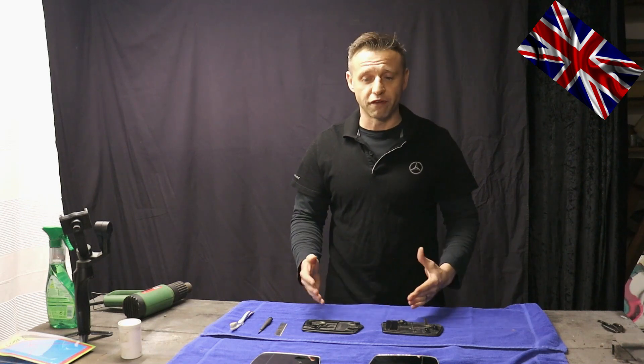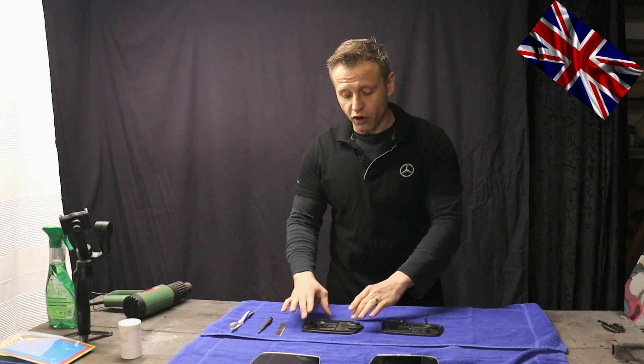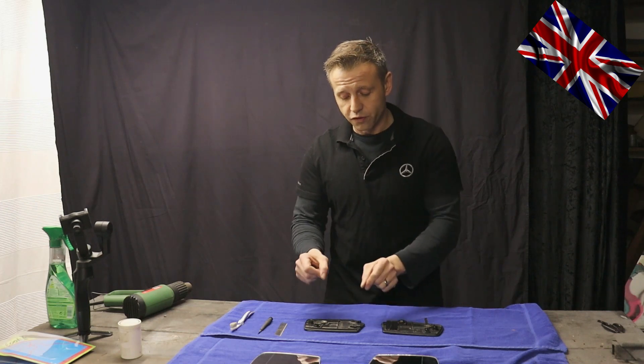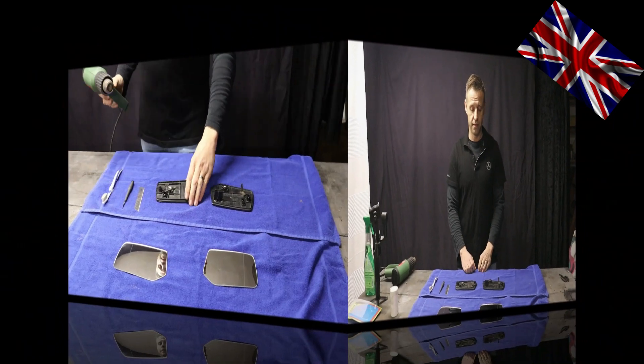We now melt the old glue with a heat gun — carefully — we want to melt the glue only, not the backings, which would render them useless. The mirrors are now removed from the backings. We clean them and get rid of the residue of old glue using heavy-duty glue remover from Koch and a glass cleansing spray.